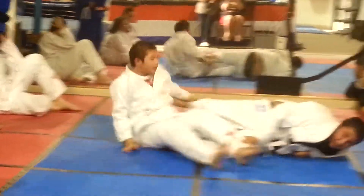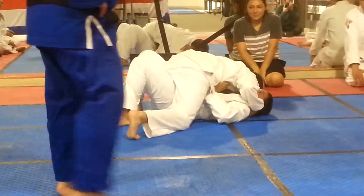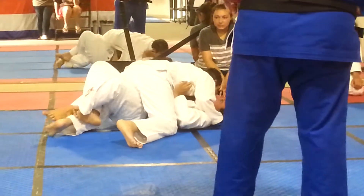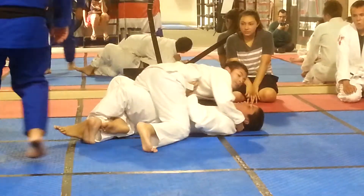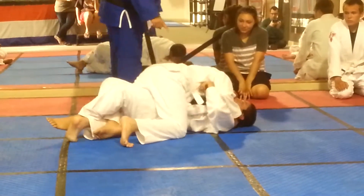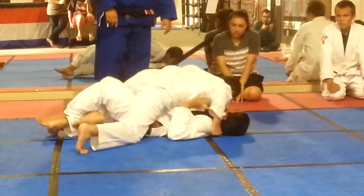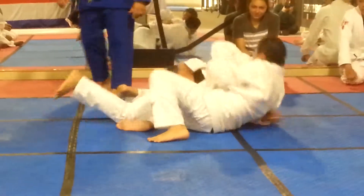Okay, there you go. Nice. That was a good one. Slow it down, think about what you're doing. Very nice. You want to reach back and push his knee — with your left hand, push his knee. There you go. Push that knee, slide your leg out. There you go.